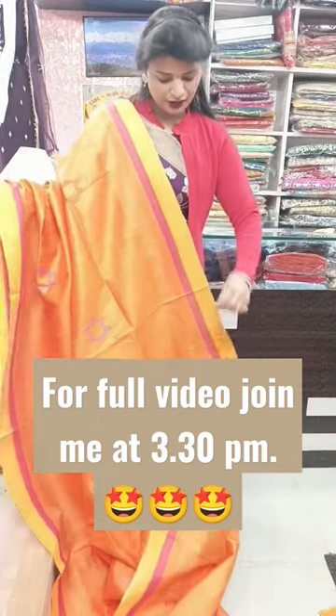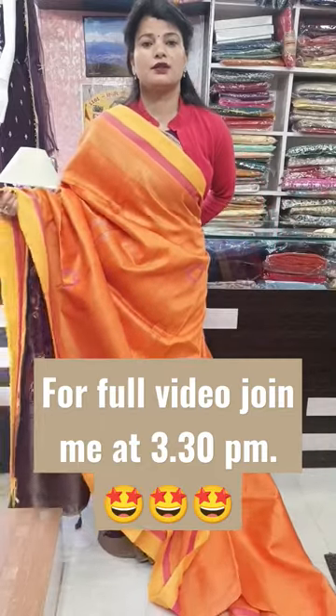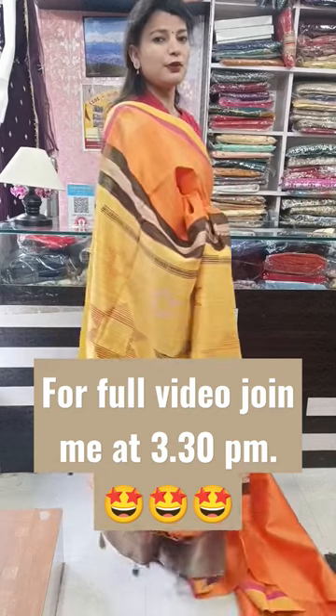It's a very pretty shade. You will get a yellow shade on the border, and it's a very beautiful color. You can see the yellow color on the pallu part.